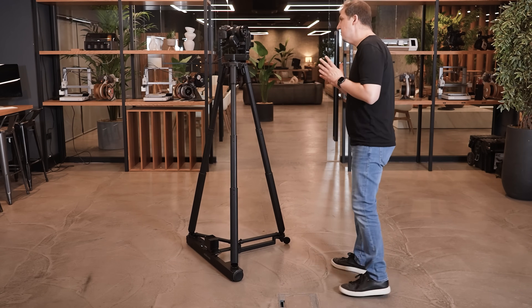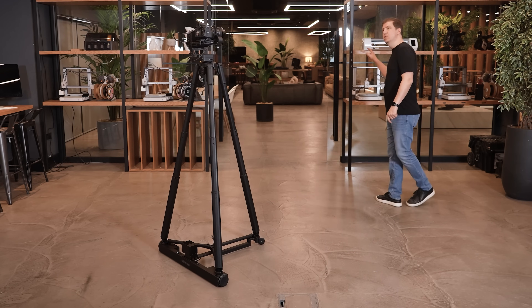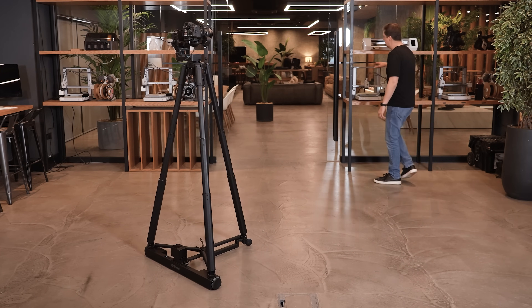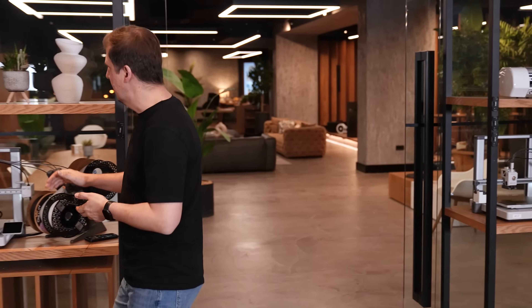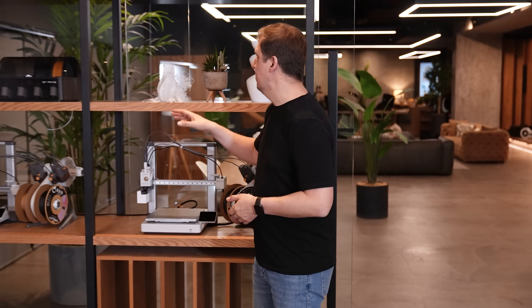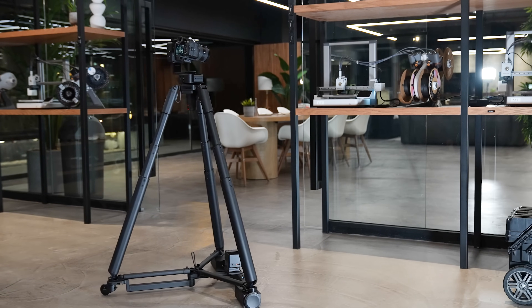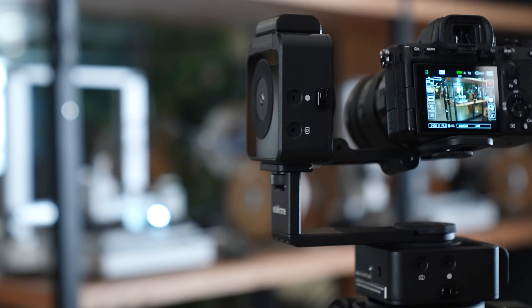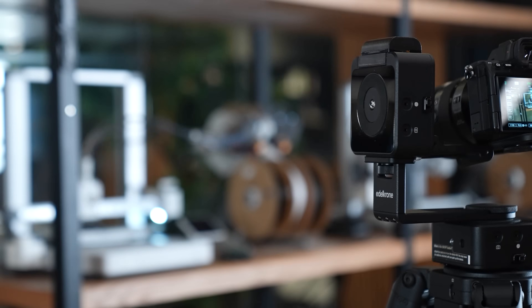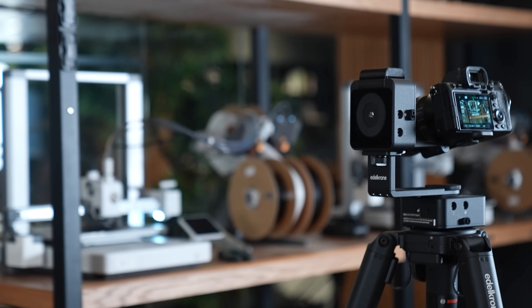If you have the Vision module add-on for Head Plus, you can switch from point tracking to face tracking, transforming your setup into a fully autonomous moving camera operator. Dolly Plus is also fully compatible with the compact and versatile Head One, meaning you can achieve the same flawless point tracking movements — except for focus tracking — even with lighter camera setups.